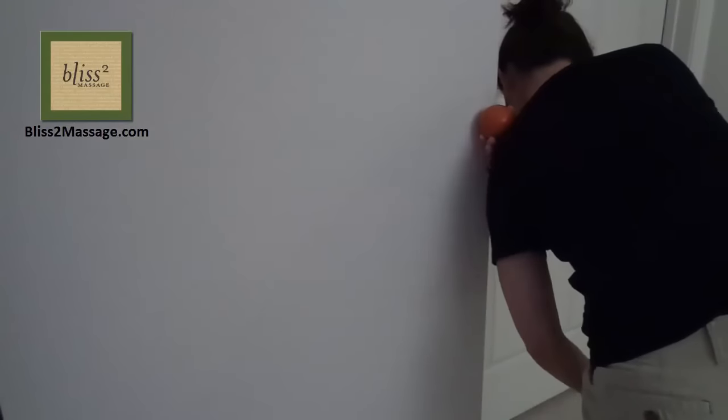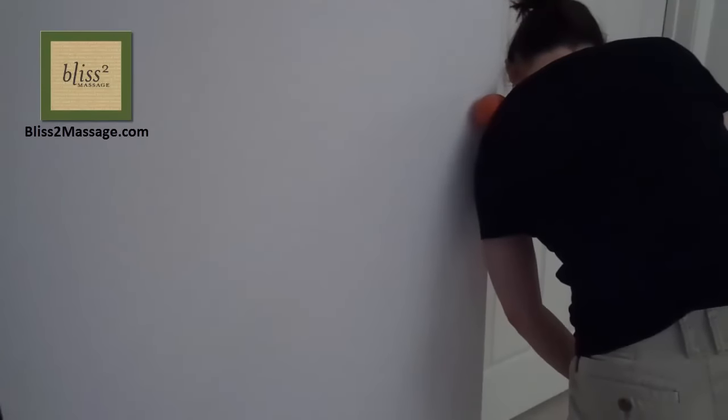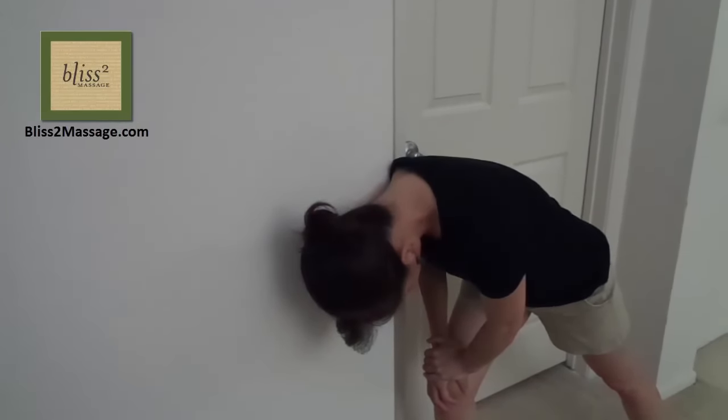Switch sides. If you don't have a ball, you can do this just on the corner of the wall too. So thank you Ed for sharing. Thanks for watching. I'll see you back next week. Make it a great week. Feel free to comment below and please don't forget to subscribe.